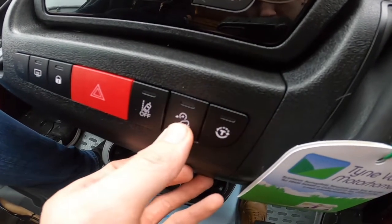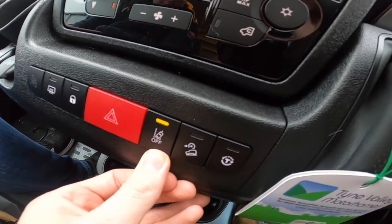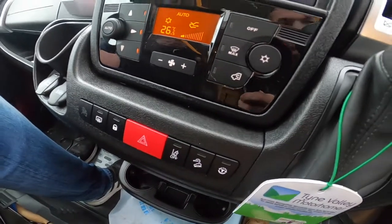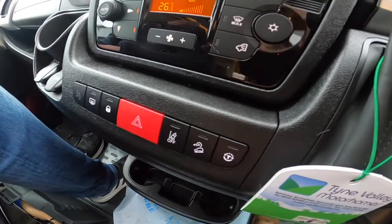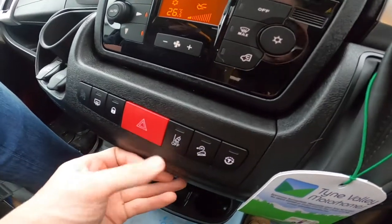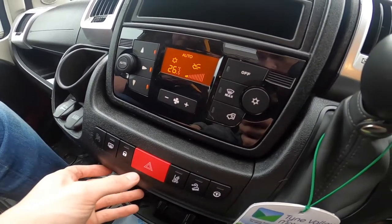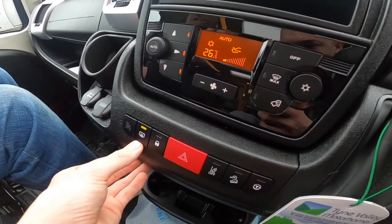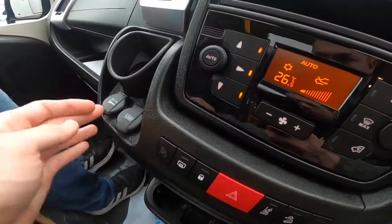You've got max demist for the windscreen, air con, and recirculation. Down here you've got traction control — you can turn it off. Hill descent control is also here. This button turns your lane assist off — if you go over a white line it'll buzz or the steering wheel will vibrate and try to pull you back into the lane; if you don't want that, you can turn it off. Hazards, door locks for overnight, heated mirrors, a USB for charging, and a 12-volt socket.